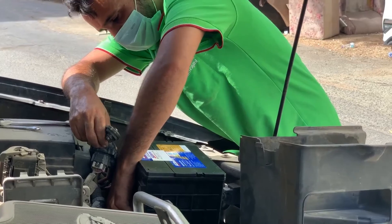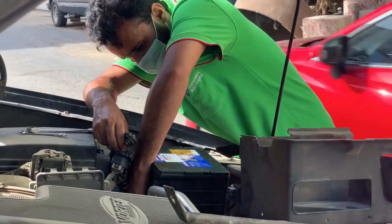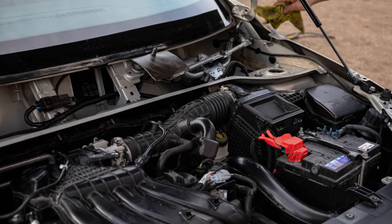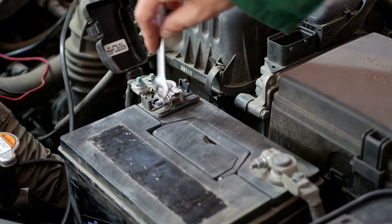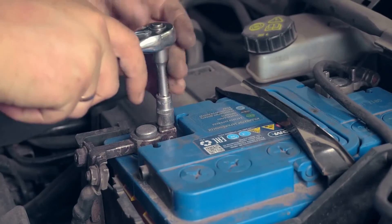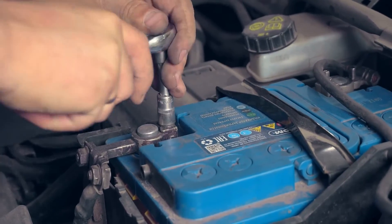Now let's get down to the steps. Start by popping open the hood of your car and locating the battery. Spot the positive and negative terminals — the positive terminal usually has a red plastic cap, while the negative terminal may sport a black one. Next, grab your wrench and loosen the bolt on the negative terminal. No need to remove it entirely, just loosen it enough to wiggle the terminal off. Be careful that your tools don't touch any other part of the car to prevent short circuits.